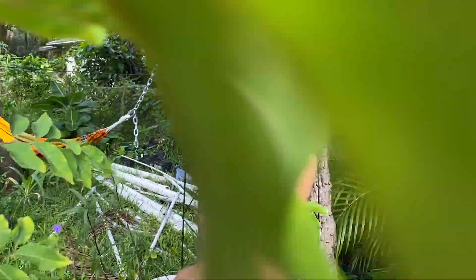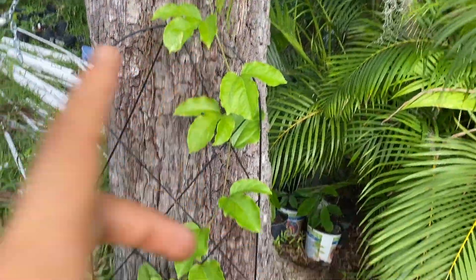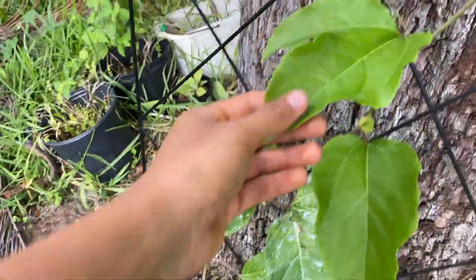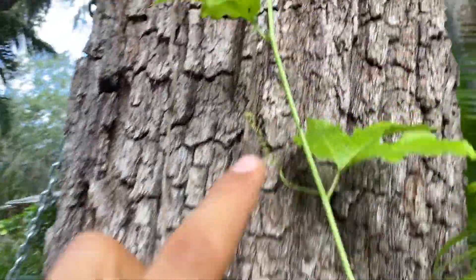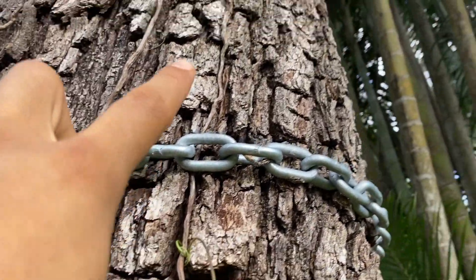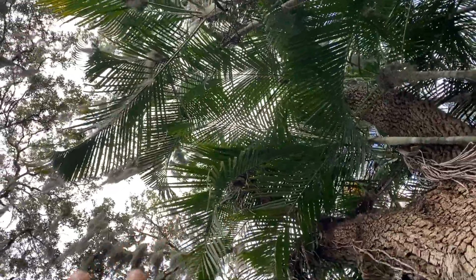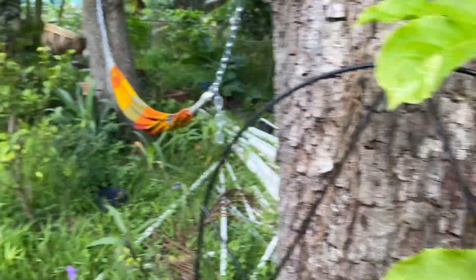Actually right behind this is a passion fruit vine. Now this passion fruit vine is actually a hybrid between Panama Red and Sunrise Yellow, I believe — Sunshine Yellow, I forgot. But this passion fruit is doing really well. It came like that from the nursery, but as you see it pushed out new growth. I love how it's just grabbing onto everything and now it got onto the oak, which I really wanted it to do in the first place. It's really cool — it's just going to climb all of that and eventually I'm going to have passion fruit falling everywhere.